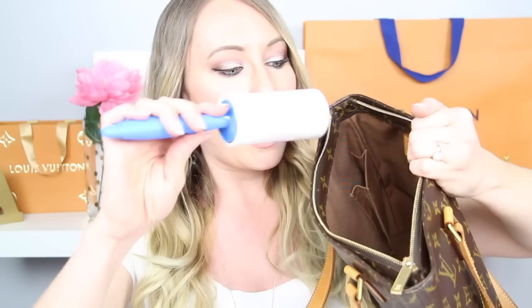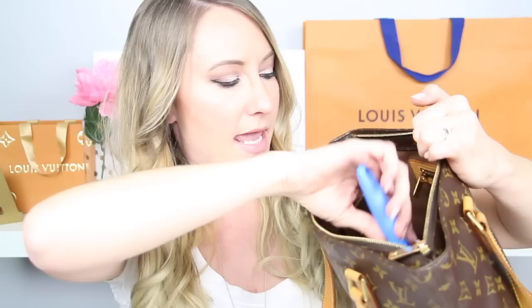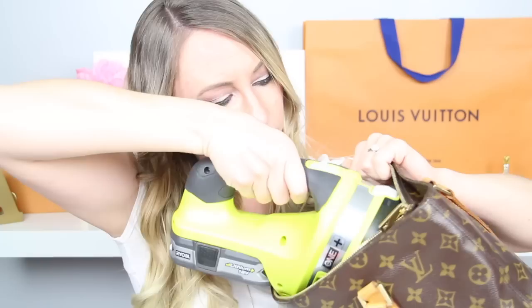Starting off on the inside, this particular bag doesn't have any staining, but there is a little bit of dirt and dust from normal wear, so we're going to get rid of that. The first thing I like to do is take a lint roller and clean up the inside, getting all the little pieces of dirt and grime out that I can. Then I'll take a handheld vacuum and vacuum out the remaining loose pieces. Next, I'll go in with an alcohol-free baby wipe and wipe it down to get rid of any additional dirt and grime that might be stuck in the bag.